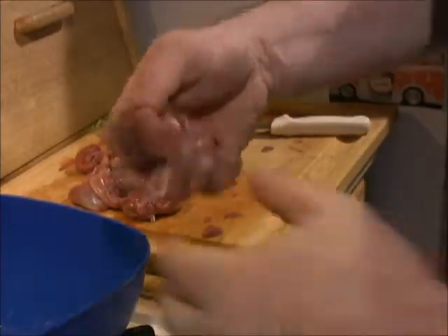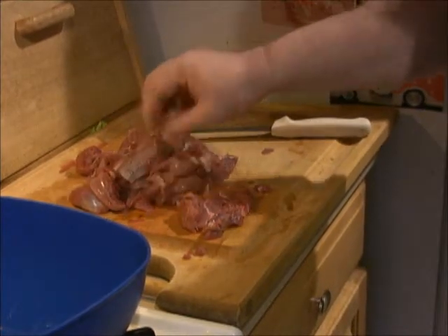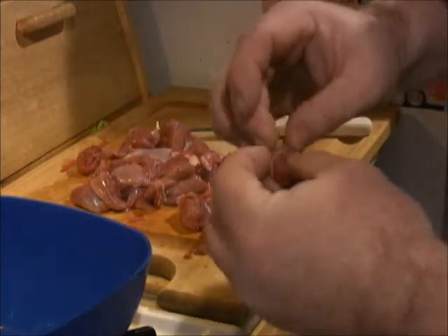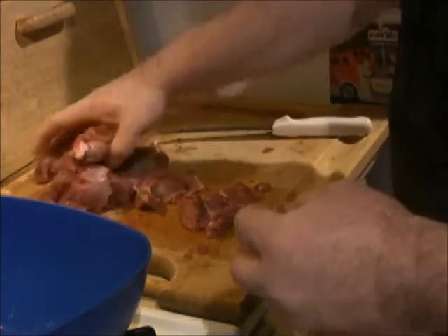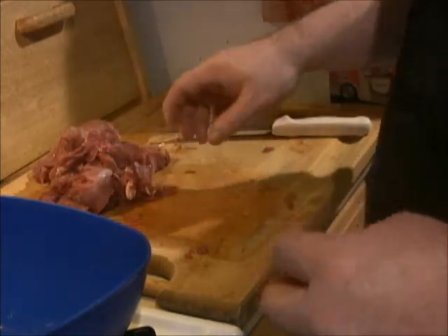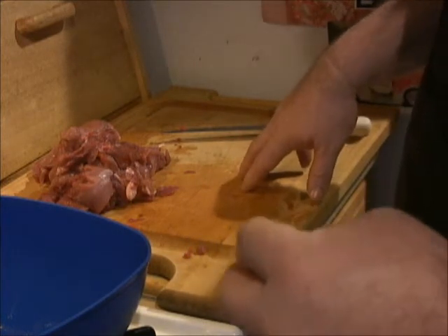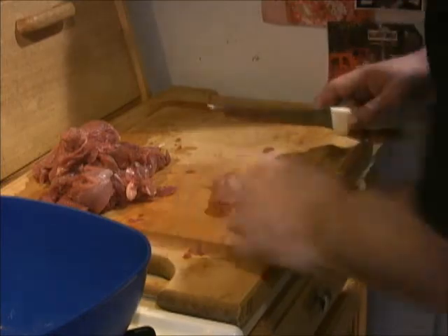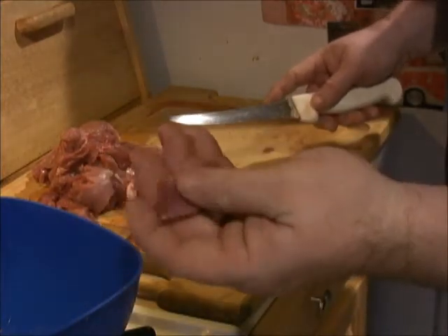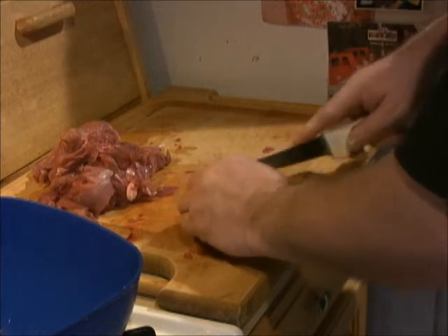I got my rabbit all boned out — nice and clean. Taking off the bone: the legs, the top parts, the saddles. I'm going to dice it all up nice and small, then we're going to get it in some hot oil. We'll season it, then add our onions, celery, carrots, coconut milk, and crushed tomatoes, and let it stew for a couple hours. Just nice bite-size chunks — we're going to brown them up nice.